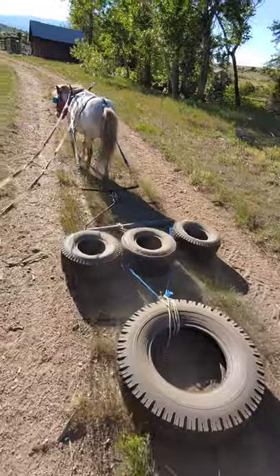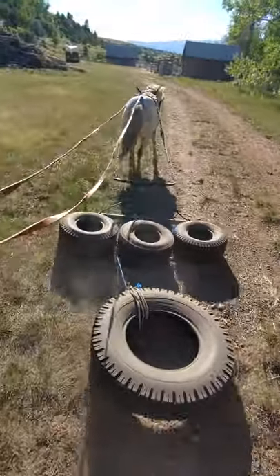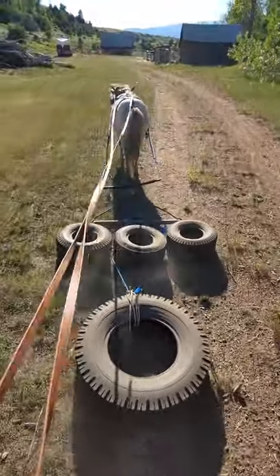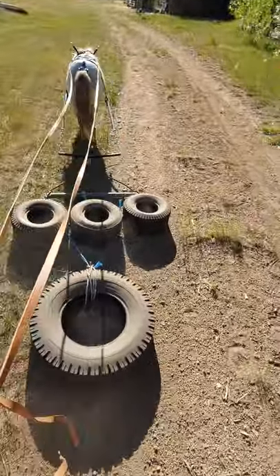This is our drag that Daddy made. Still a work in progress. So much glare, I can't see anything.